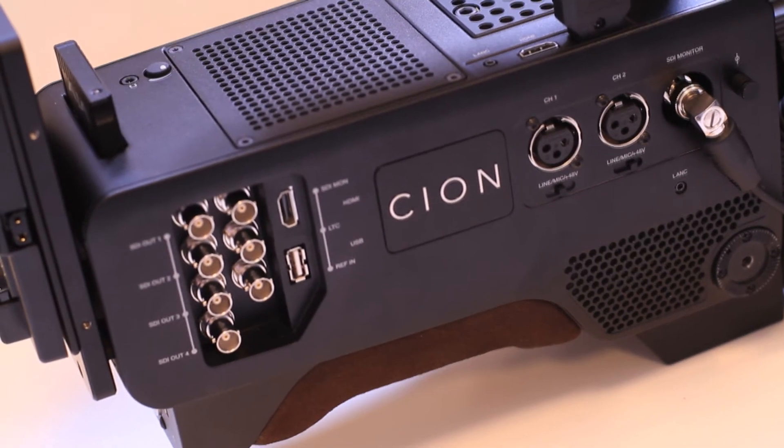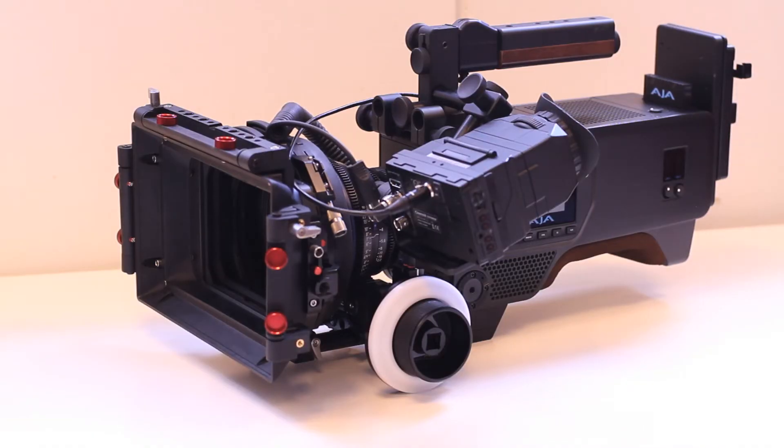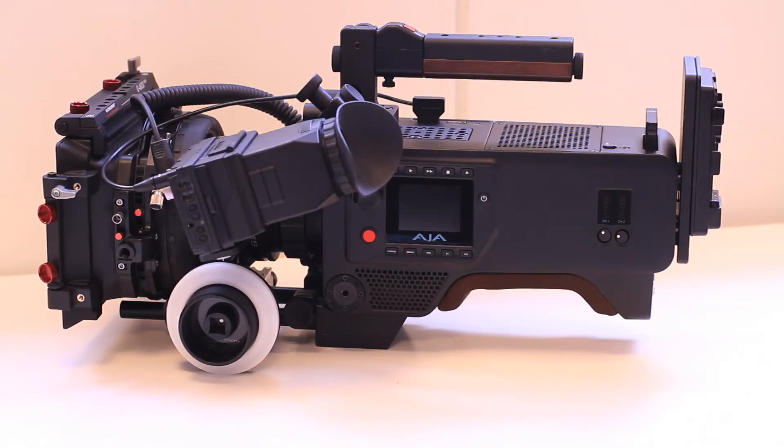Scion is a 4K, UHD, 2K and HD production camera. It's based around an ergonomic chassis which is made of a magnesium alloy, so it's very lightweight. Scion itself, you're able to easily shoulder mount, so it's possible to handheld the camera straight out of the box.